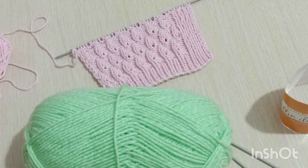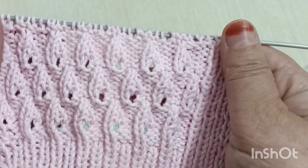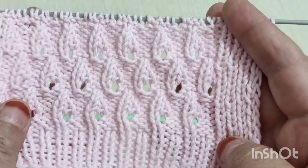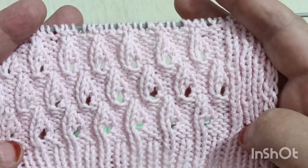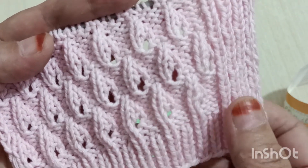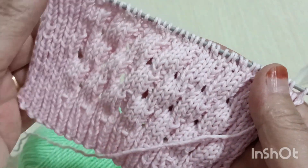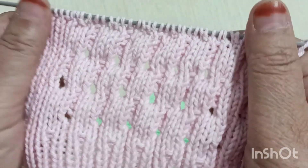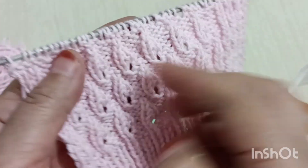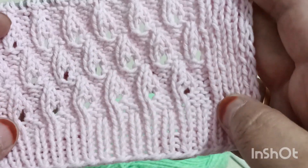Şimdi gelelim, ne yapacağız? Şöyle güzel bir modelimiz var, çok kolay. Herkesin yapabileceği, örgü bilen herkesin yapabileceği iki şiş. Şöyle sonbahara özgü bir model. Yelek modeli, hırka modeli, buliz, bebeklerinize şapka, bebek yeleklerinde de kullanabileceğiniz harika bir model. Hem örgünüze desen süsleme amaçlı bir örgü. Bunu penye iple, iki numara şişle yaptım. Şimdi elimde olan yumakla yapacağım.